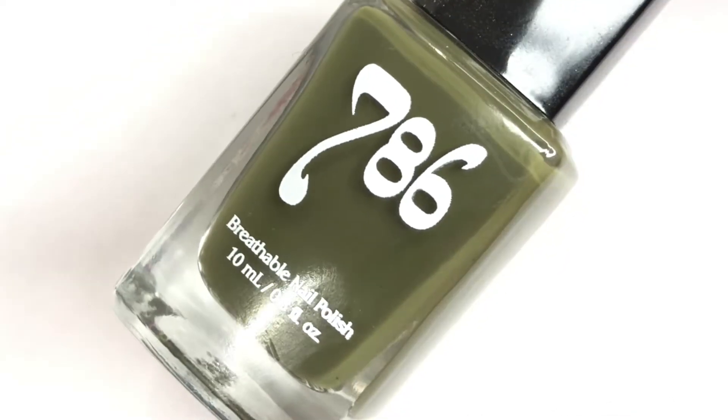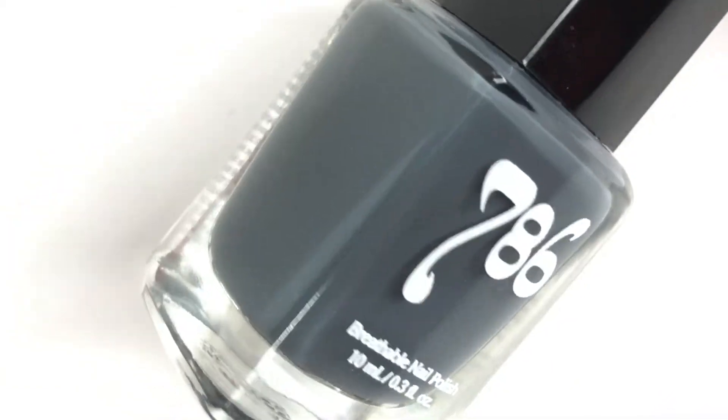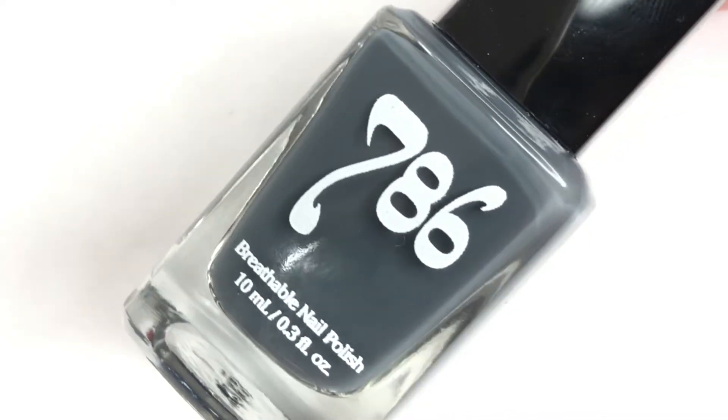First off, I wanted to mention that these polishes are vegan. They're made in the U.S., they have free shipping within the U.S., and they are halal approved, which I thought was really cool.